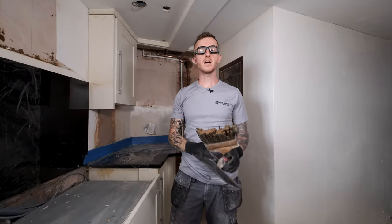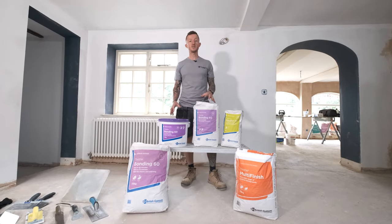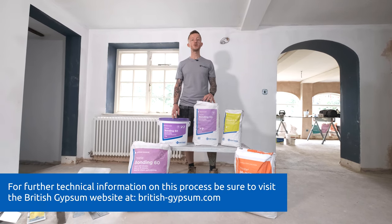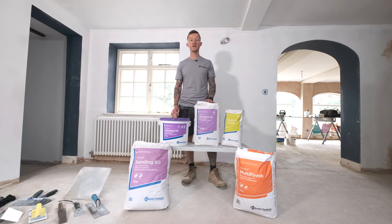All that needs to be done now is to leave this to fully dry before decoration, and easy as that — that is how you install British Gypsum's repair range. If you would like any further technical information please be sure to visit British Gypsum's website. I'm John from A&E Construction — see you next time.